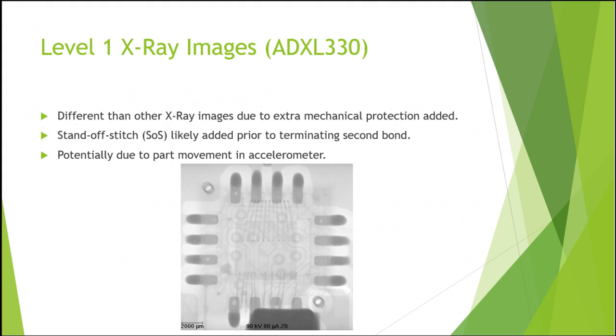This is likely due to the moving parts in the accelerometer needing more protection, causing the wire bond to require additional reinforcement. However, this is purely speculation and there could have been a variety of different reasons why they chose to add this to their manufacturing process.